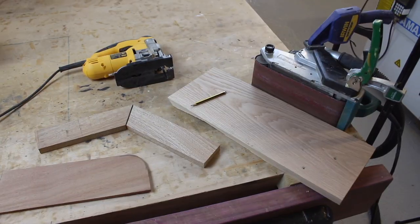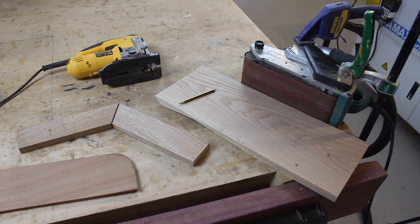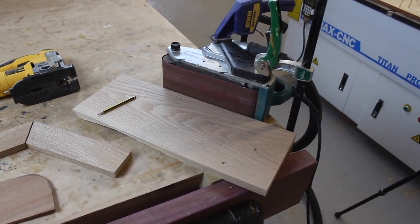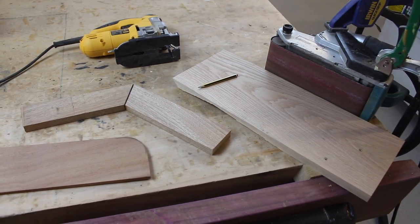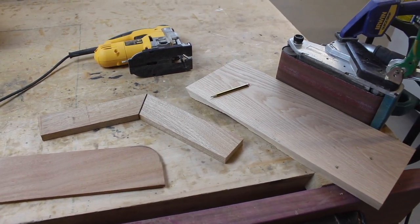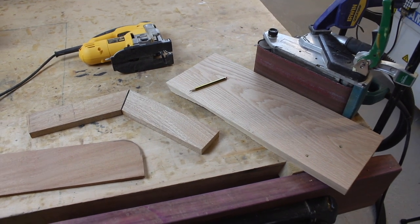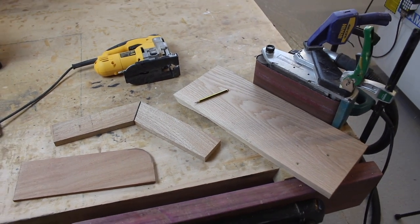So that's my tips on how to do fairly accurate woodwork with the most basic kit: get yourself a belt sander and always work to a pencil line. Hope you found that useful, and remember to subscribe to my channel if you'd like to see what else I've been doing. Cheers guys.